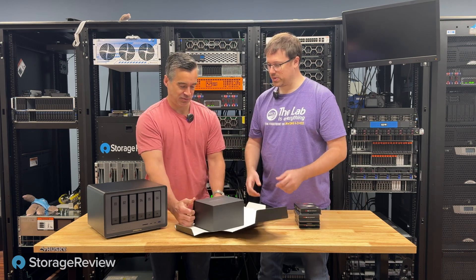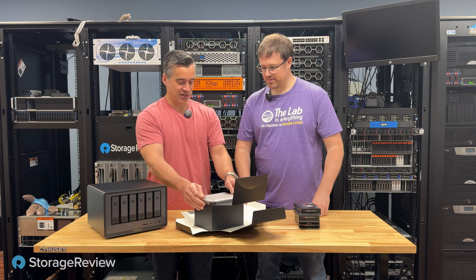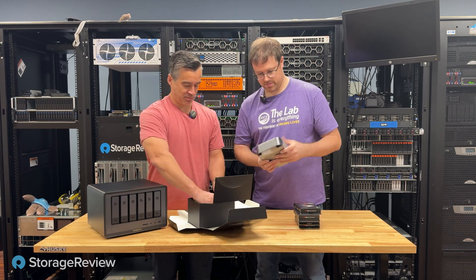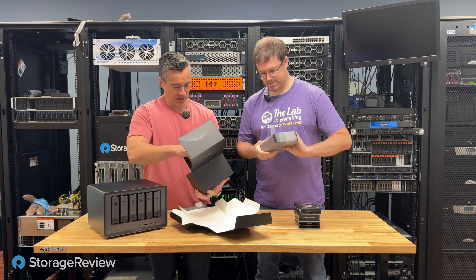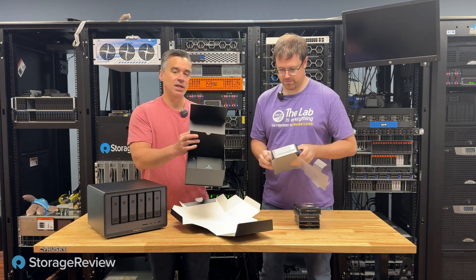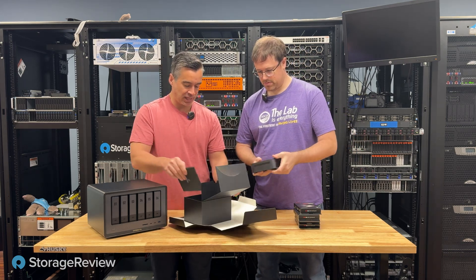The box opens up like a takeout box — pretty cool, like there's spicy chicken inside or something. The packaging is really nice, everything is labeled, there's a nice plastic wrap. It feels very high class in the design.